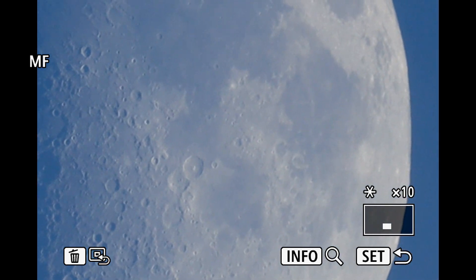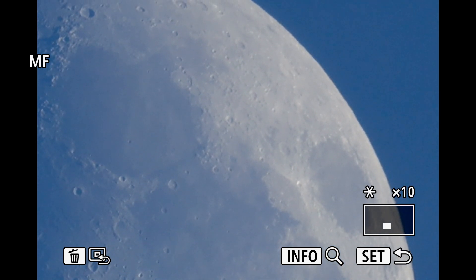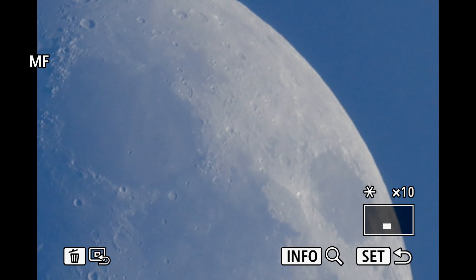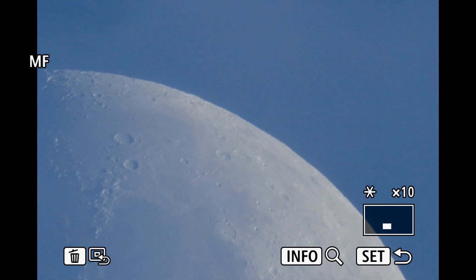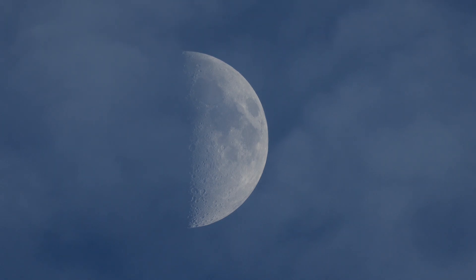That looks like it's coming out pretty well, especially for this time of day. Sorry I can't get that part of the information off the screen when I'm using the 10x, but that's alright. We have a lot of clouds up there, as you can see passing by. That's not bad for this time of day.